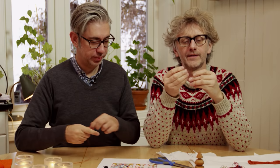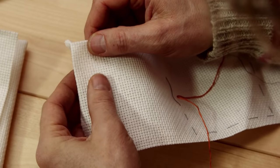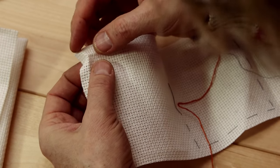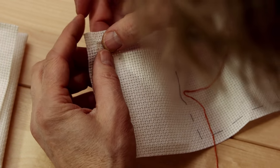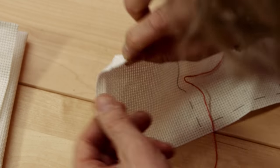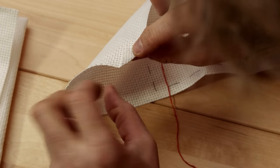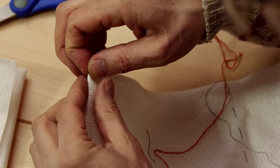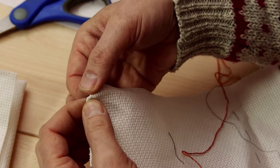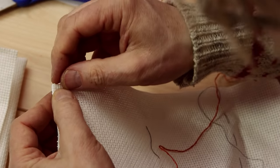Then I do the embroidery. Now I fold down the edge of the booklet. I just define the corner and then I put the corner down like this — like an envelope. And then you fold the sides over.